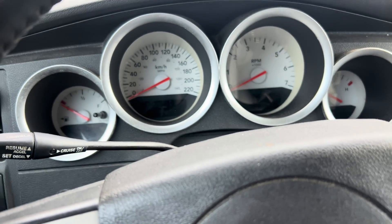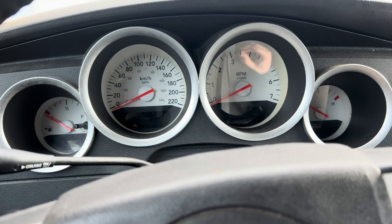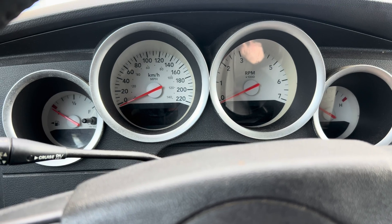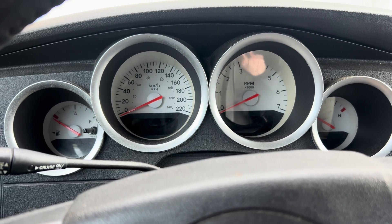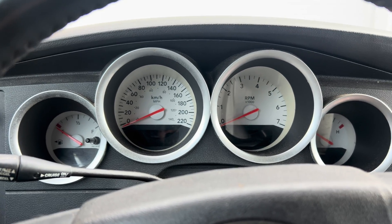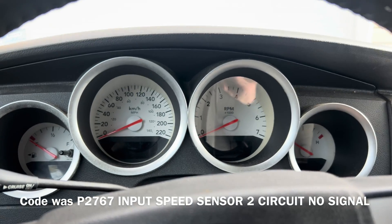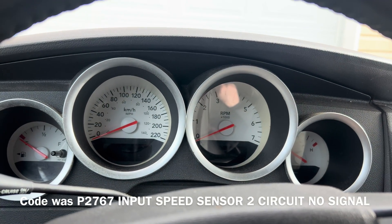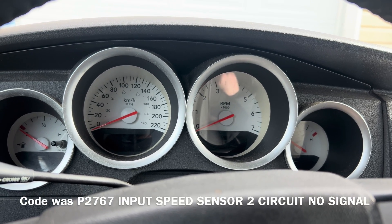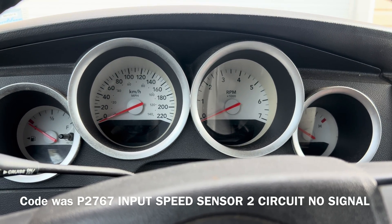I've been having an issue with this car where something happens and then it goes into a transmission limp mode. It'll stay in whatever gear it's in, and if you come to a stop, put it into park, and then back into drive, it'll only be in second gear. I'm going to connect the scanner, see what it says, take it for a test drive, and get to the bottom of this.